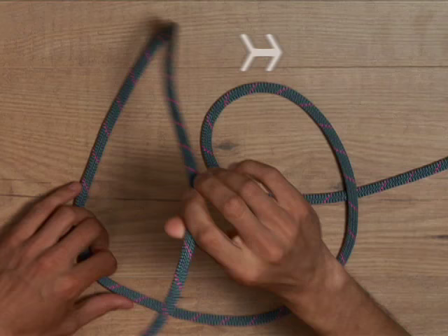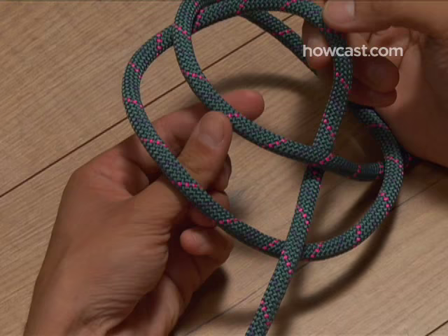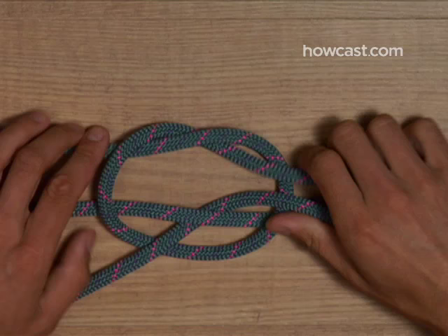How to Tie the Handcuff Knot. This double-loop knot can't be cinched too tightly, so the police don't really use it, but firefighters do to pull people out of narrow spaces by their wrists.